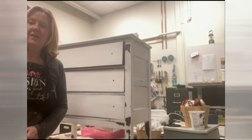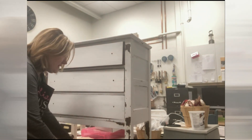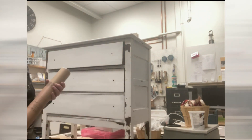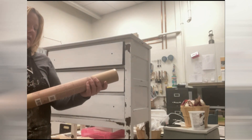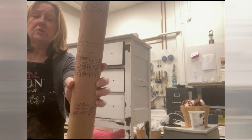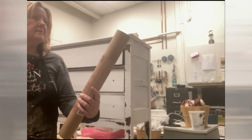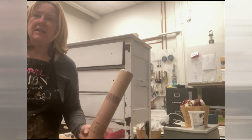Hi guys, it's Leanne from the Dark Horse in Sunderland. I want to demo with you today just how easy it is to use the Iron Orchid transfers. Today we are going to do the Farm Fresh signage. This particular one is actually on sale — it's $27.99 I think.